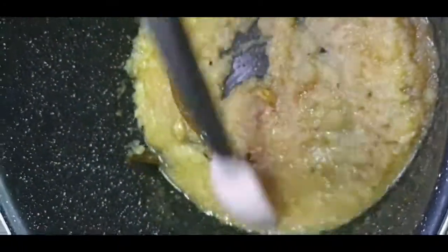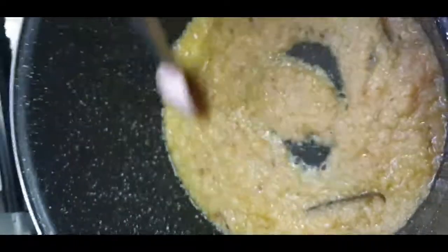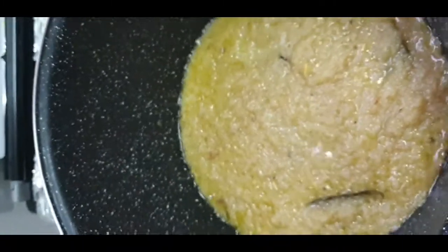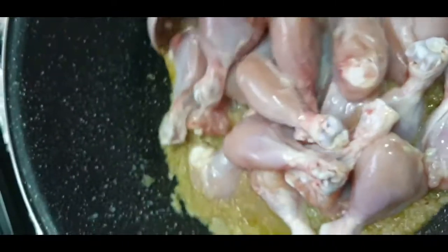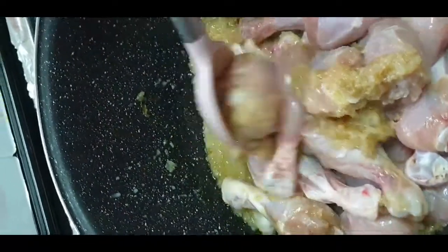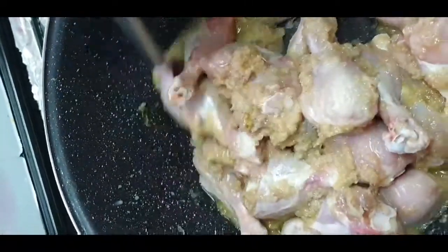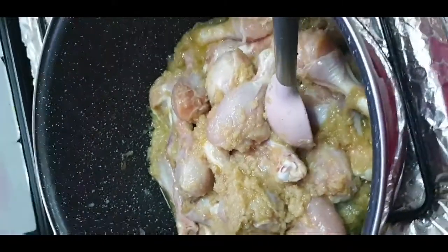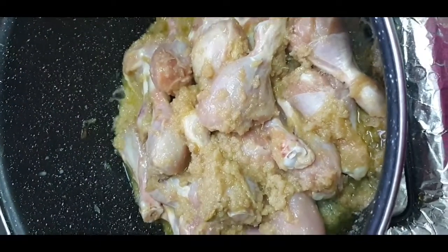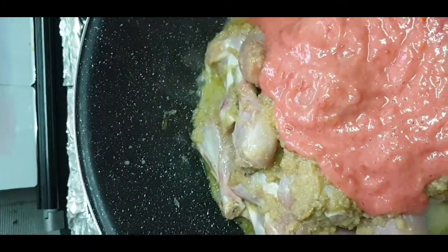We'll mix it well. Once our onions have cooled a little, we will add our chicken to the onion masala and fry it. Now we will add our tomato paste to the chicken.